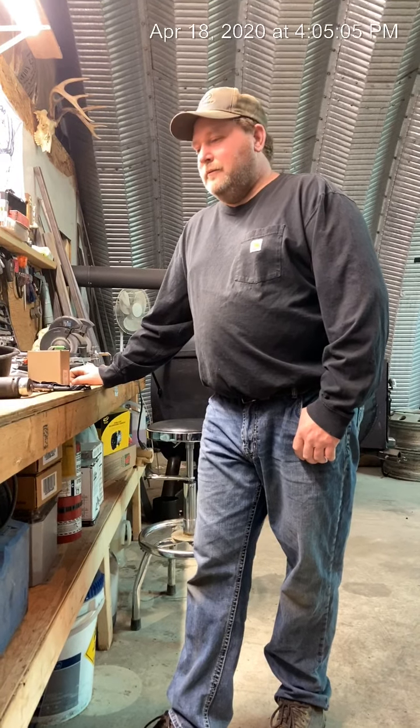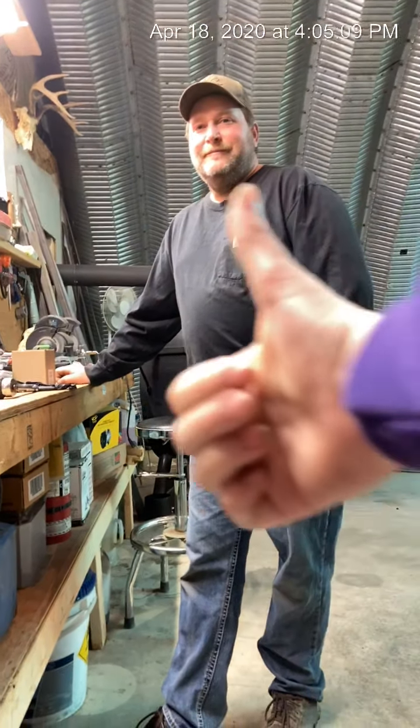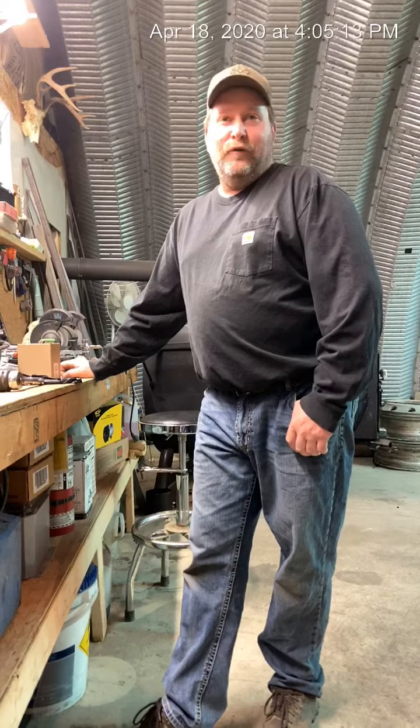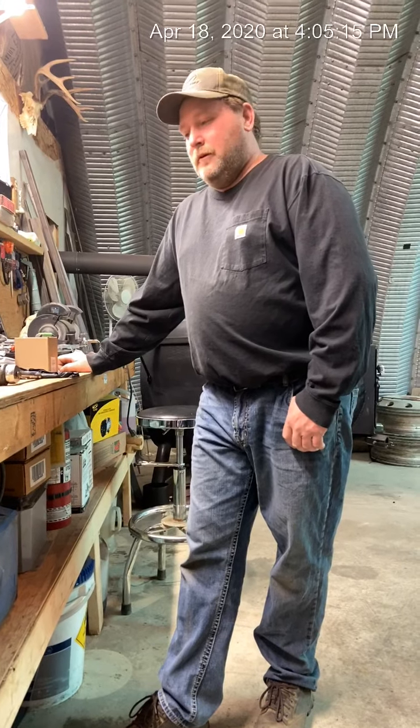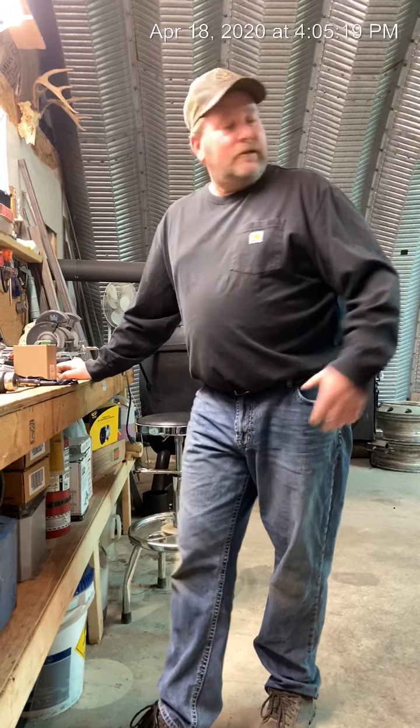Hi folks, Adam here, just out in the shop today with Sierra. Today we're going to show you how to change a fuel filter on a 2018 GMC Sierra diesel — it's in the background.